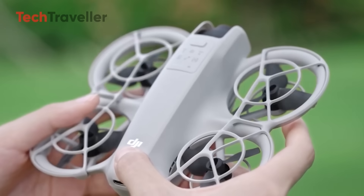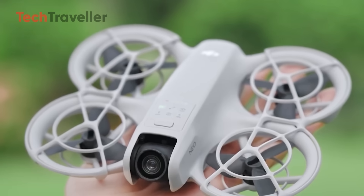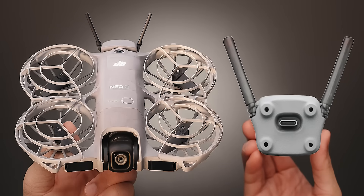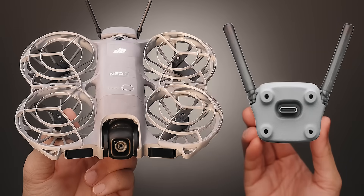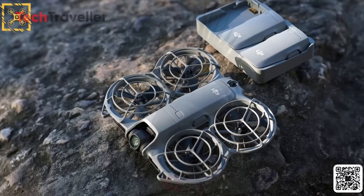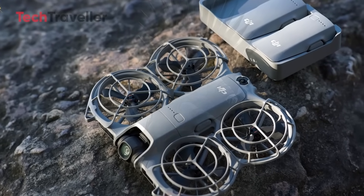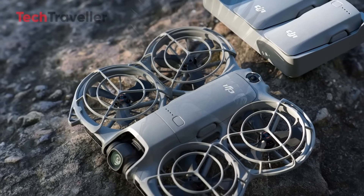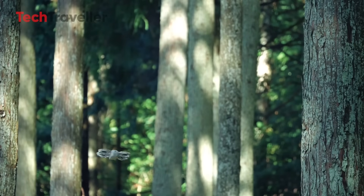It's a bold step that turns the compact Neo 2 into a serious contender for both hobbyists and pros. It's also a smart move from DJI — instead of locking users into expensive hardware tiers, the modular design lets pilots upgrade their gear without replacing the whole drone. It's flexible, future-proof, and surprisingly budget-friendly. For under $250, DJI is bringing pro-level features like gesture and voice control, upgraded flight time, and direct charging to the ultra-lightweight drone category. If you love affordable, travel-friendly drones, this might just be your next must-have gadget.